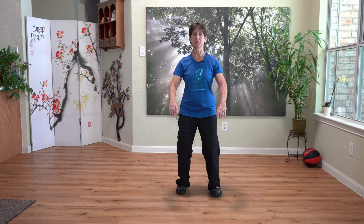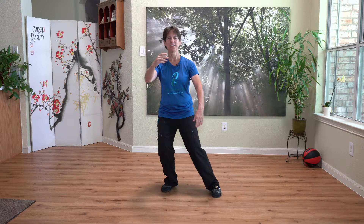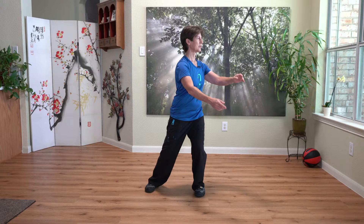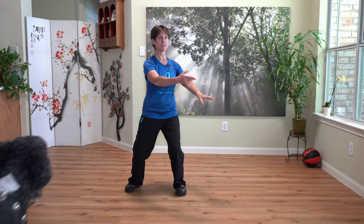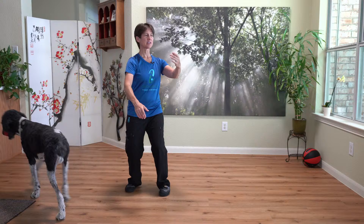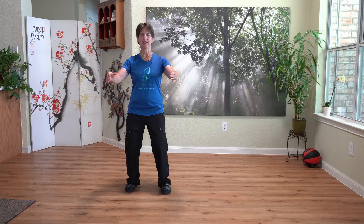Now let's do waving hands in clouds and just follow along. Stepping out. And step in. Switching the hands. Stepping out. Switch the hands. Switch the hands. Stepping out. Switching the hands. Stepping in. Switch hands. Finish the sentence by rotating over to your right corner. Coming back. And now connect the energy between your hands. Open. And close.